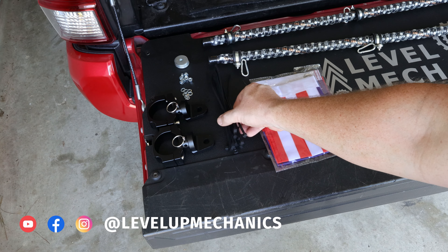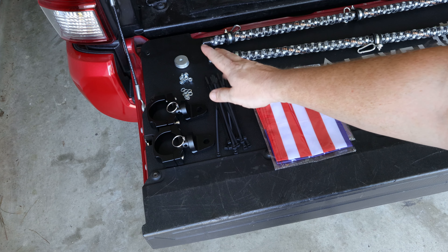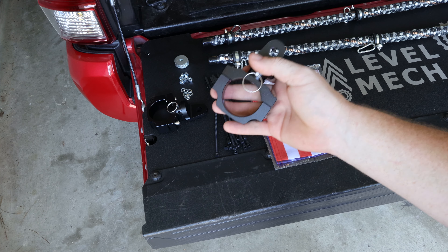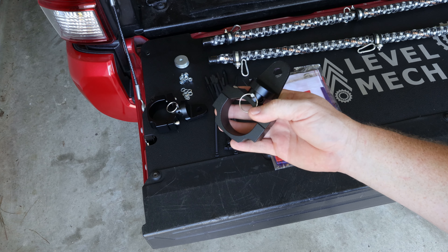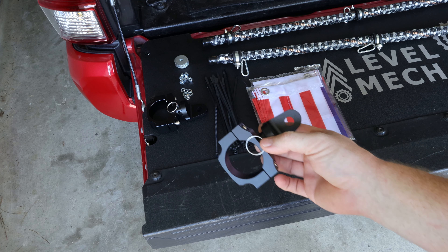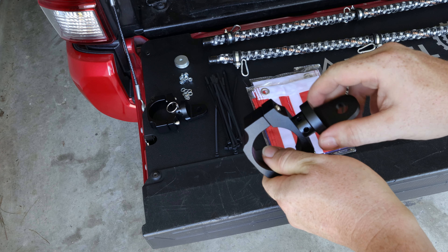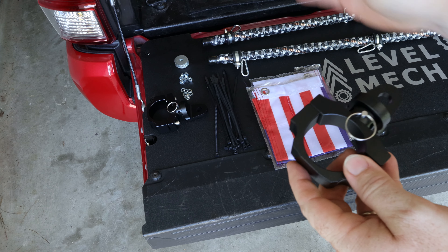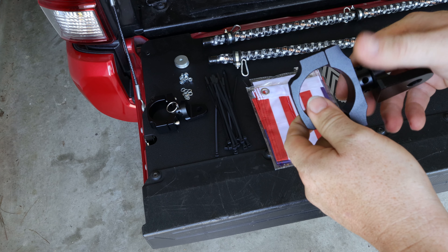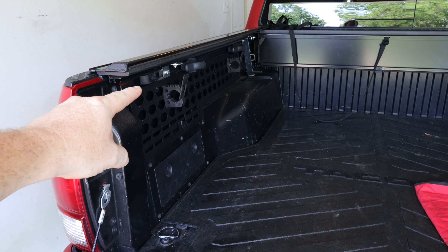In addition to what comes with the whip light kit, I also have some zip ties to secure the wire harness, and some stainless steel hardware that I'm going to use to install these brackets, which I found on Amazon. These brackets are designed to bolt onto bars for UTV or ATV vehicles. I'm going to use the front half of the bracket and bolt it onto my molly panels on the side of the Tacoma. With this bracket, I can take out the locking pin and adjust the angle to position and store the whip lights on the side of the bed.